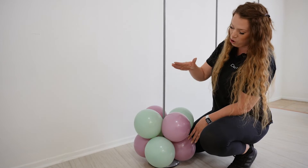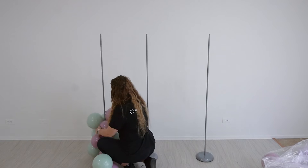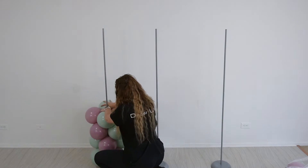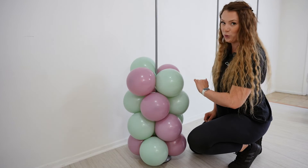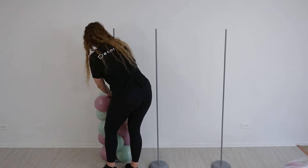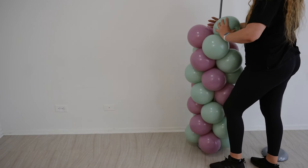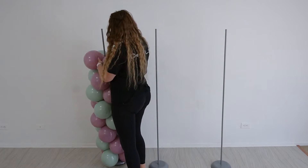Now we'll continue adding our clusters until we make it all the way to the top. Can you guys see this swirl that starts developing going around the pole?